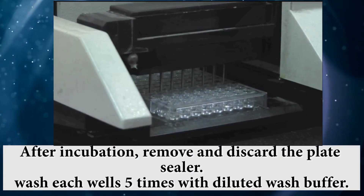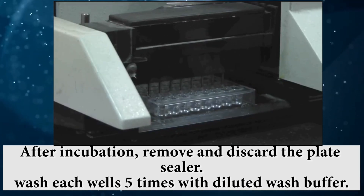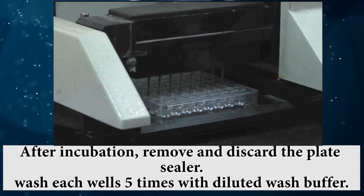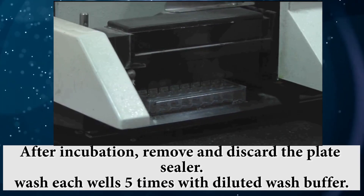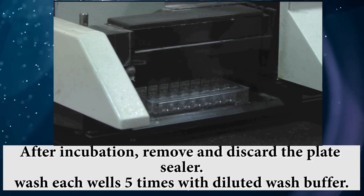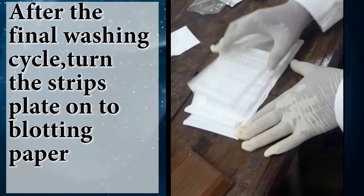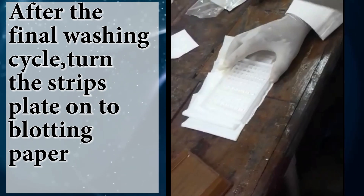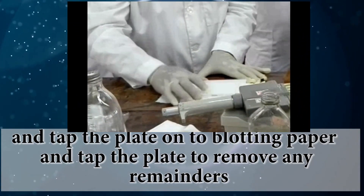After incubation, remove and discard the plate sealer. Wash each well five times with diluted wash buffer. After the final washing cycle, turn the strips plate on the blotting paper and tap the plate to remove any remainders.